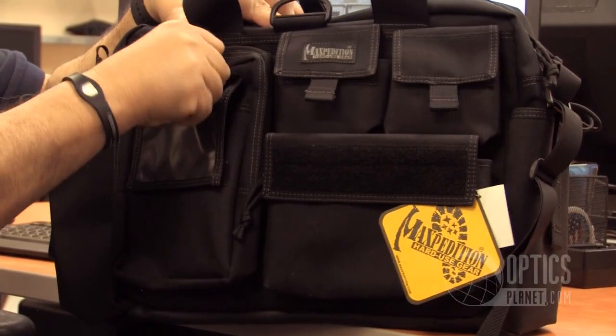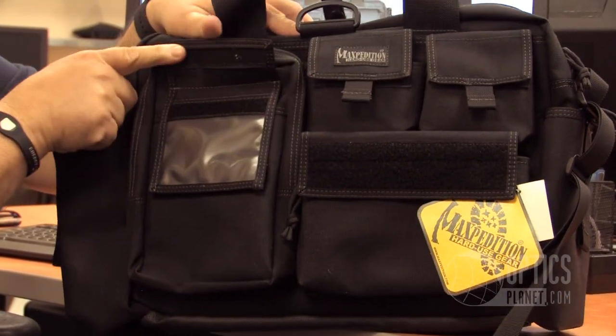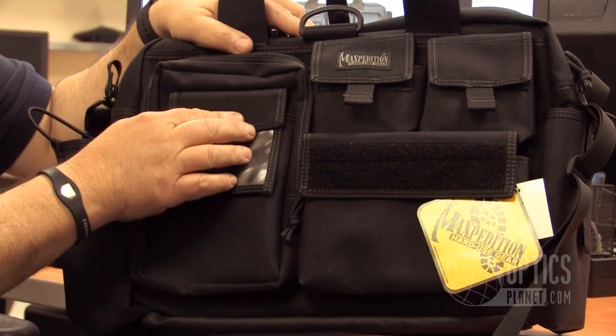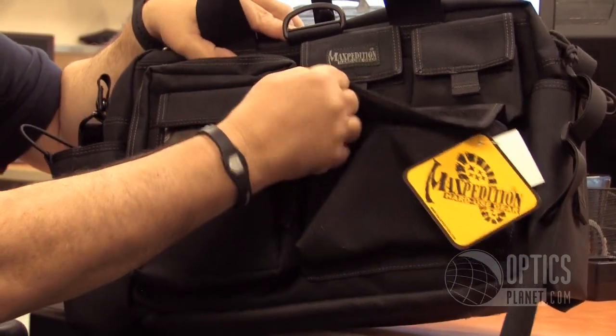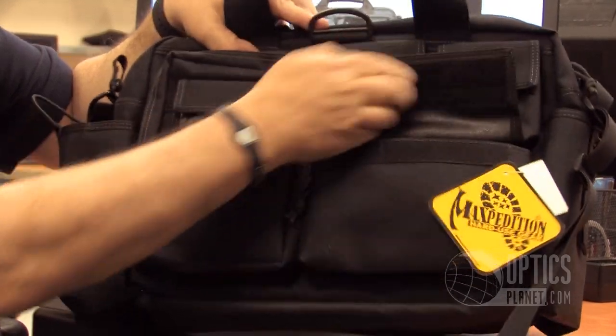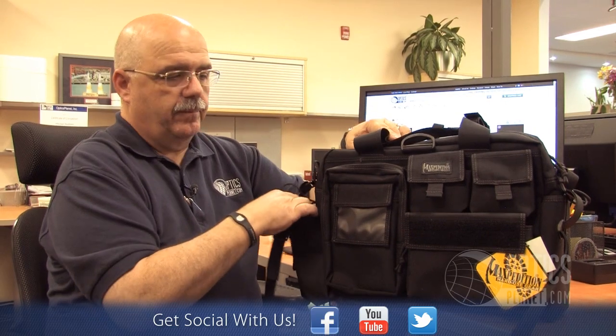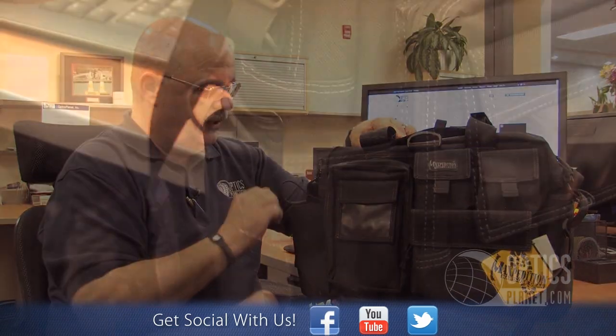On the front side you've got plenty of space for a radio, GPS, a clear ID pocket, and a velcro panel for additional identification if you desire. It's just a heavy-duty case made for any application you need.